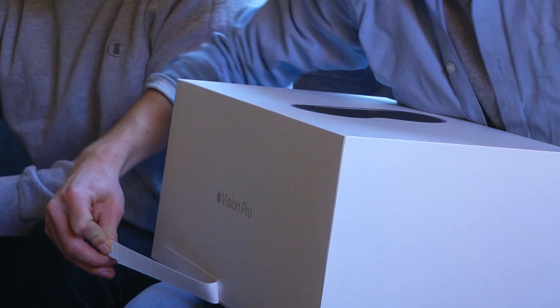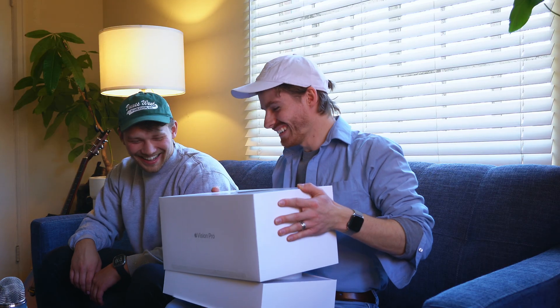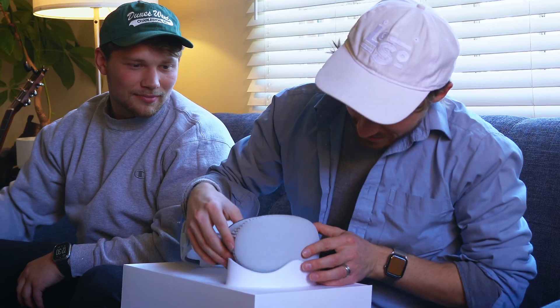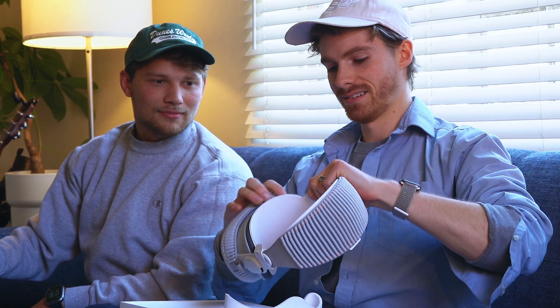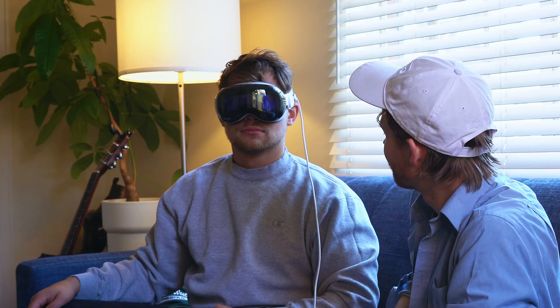That's the biggest Apple box I've seen in a while. It's not even packaged, it's just right there. Whoa, that is wild. I like the little front case. I hope this is a giant Apple sticker. Oh my god. So this is the Apple Vision Pro. We've been waiting for this to come out for a little bit here.